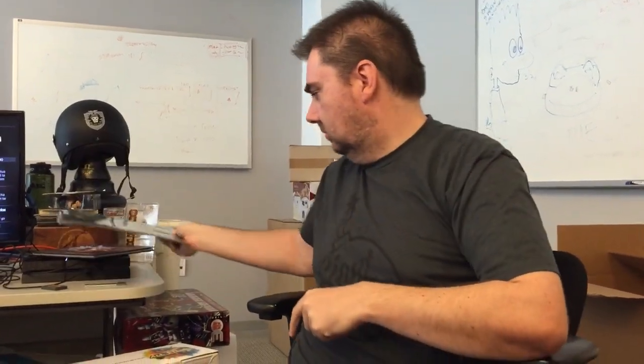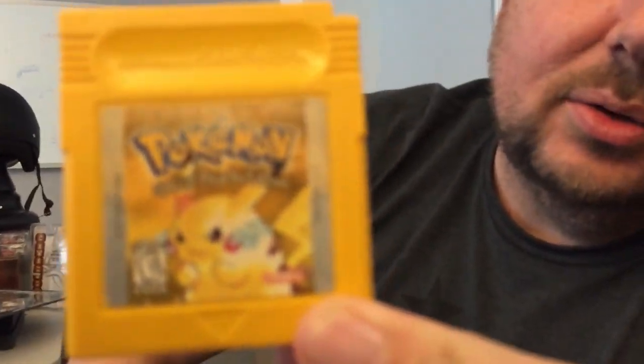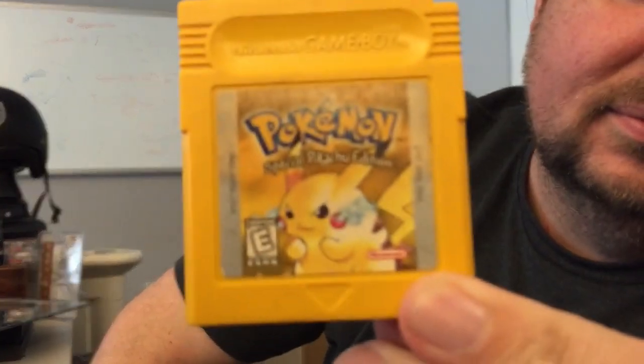This is a Parkway Drive album, 'Deep Blue,' includes a coupon for a free MP3 download of the entire album. It's got a picture of an iPod so you know it's good. Tracks include 'Samsara,' 'Unrest,' 'Sleepwalker,' 'Set to Destroy.' It's on Epitaph, produced and mixed by Evil Joe Barcich. This copy of Pokemon Yellow — the Pikachu Special Edition.